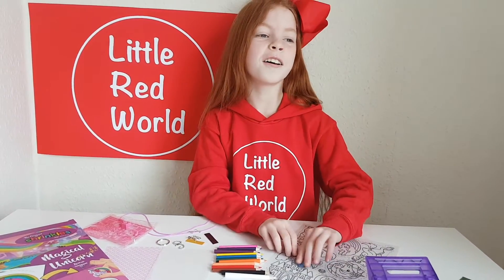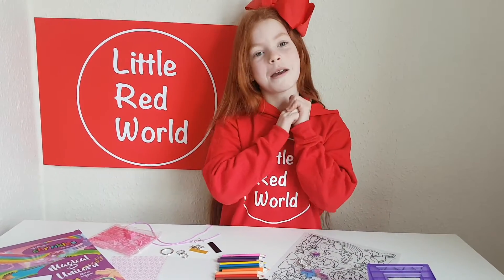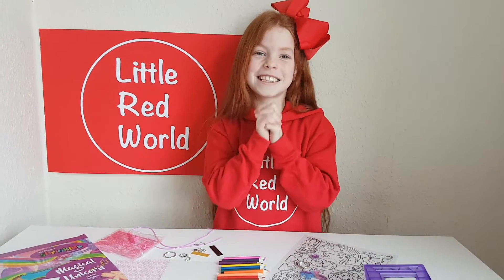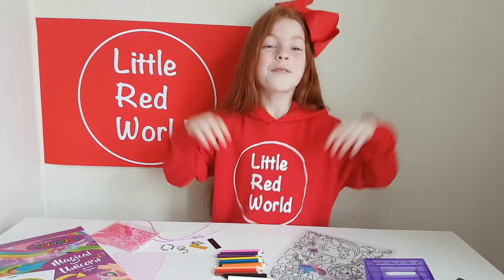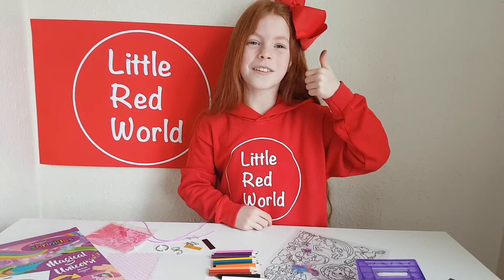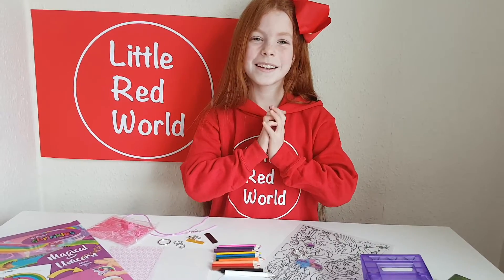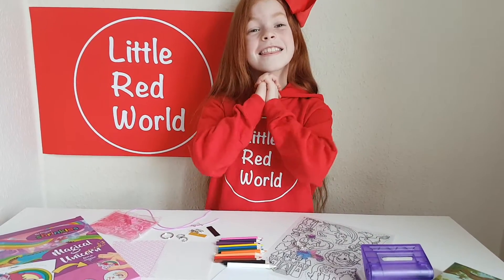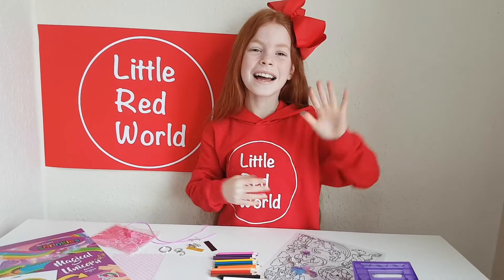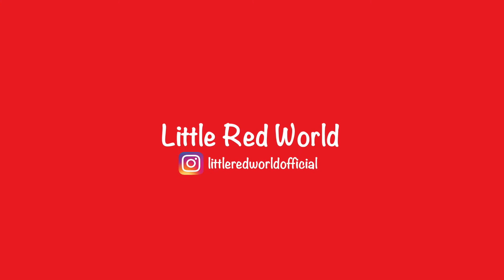Yeah, I'm going to make one for Martha — one of my extreme BFFs — and lots of my other BFFs too! Don't forget to like and subscribe to Little Red World, and follow us on Instagram at Little Red World Official. A massive thank you to Keycraft Global for sending all these awesome goodies to show you guys. Thank you so much — we will see you very soon. Bye guys! We'll see you next time.